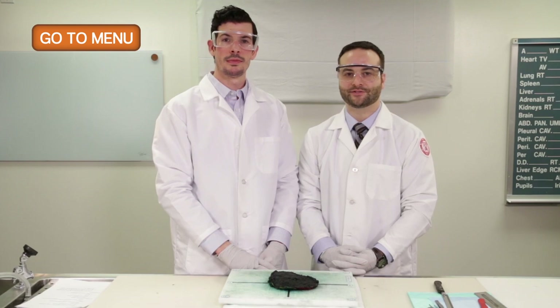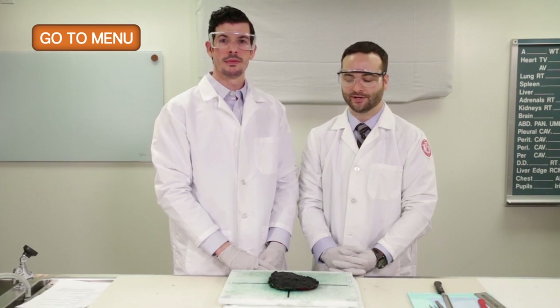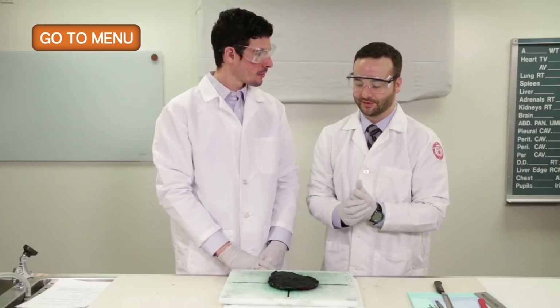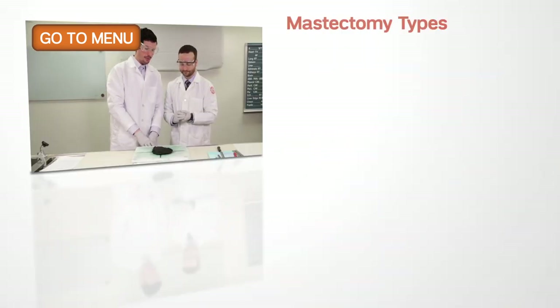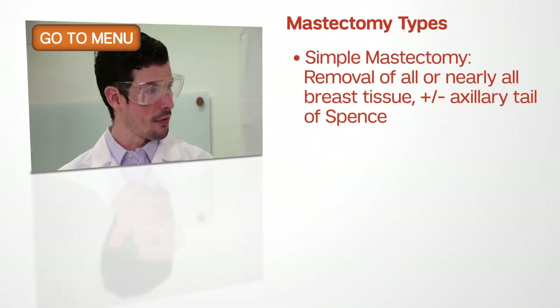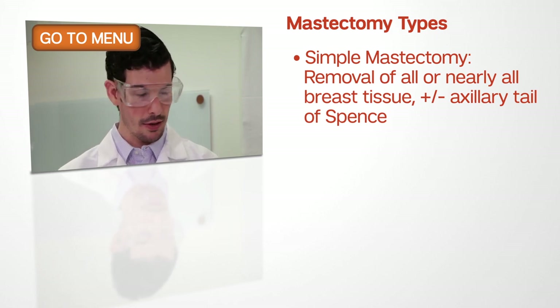Now we will be discussing grossing a mastectomy specimen. Here we have a nipple and skin sparing mastectomy specimen. What types of mastectomy specimens are there? We have a simple mastectomy, which includes the majority of the breast tissue as well as the axillary tail of Spence.